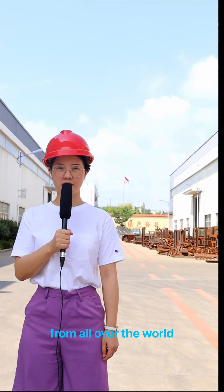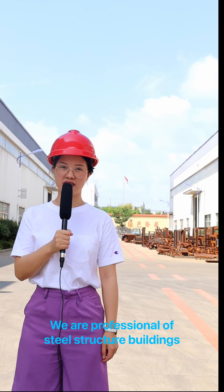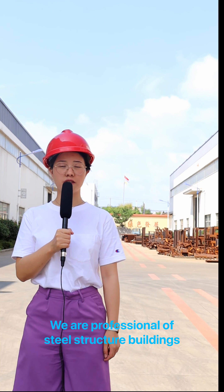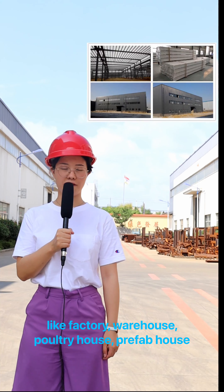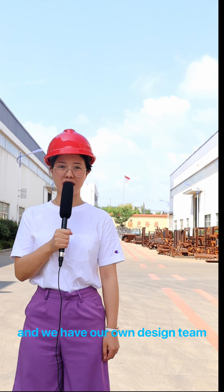Our dear clients from all over the world, welcome to visit our factory online. This is Lotus. We are a professional manufacturer of steel structure buildings like factory, warehouse, pantry house, and prefab house, and we have our own design team.